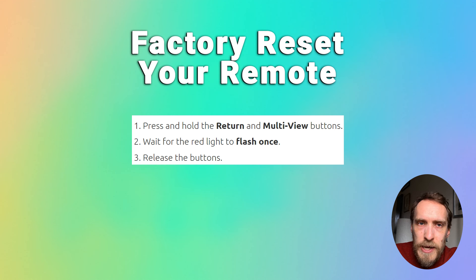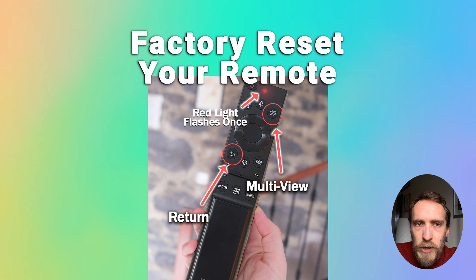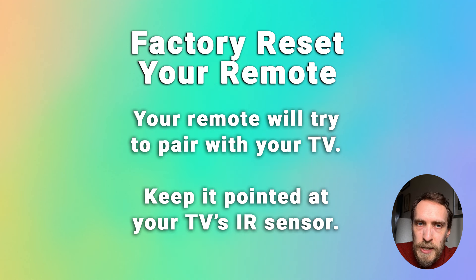To factory reset the remote, press and hold the Return and Multi View buttons. The red light should only flash once — then release the buttons, and that will factory reset the remote. Your remote will immediately try to pair with your TV again, so make sure your TV is on and your remote is pointed at the IR sensor. You should see 'Connecting to the Samsung Smart Remote' on screen, which should then change to 'Pairing Complete.'